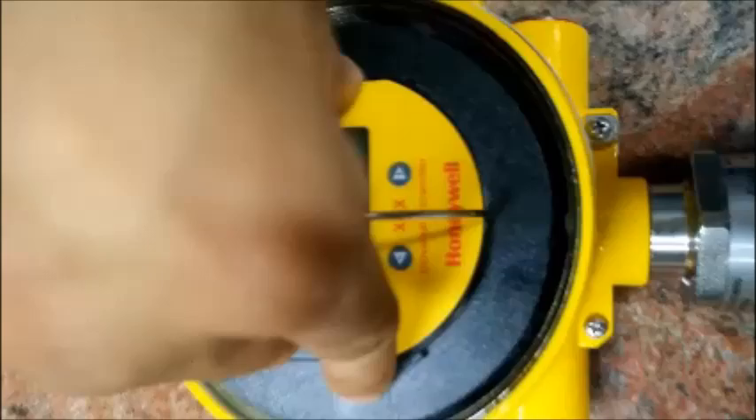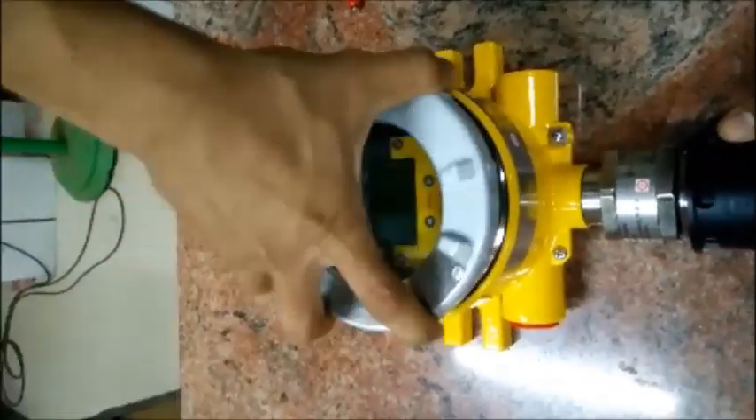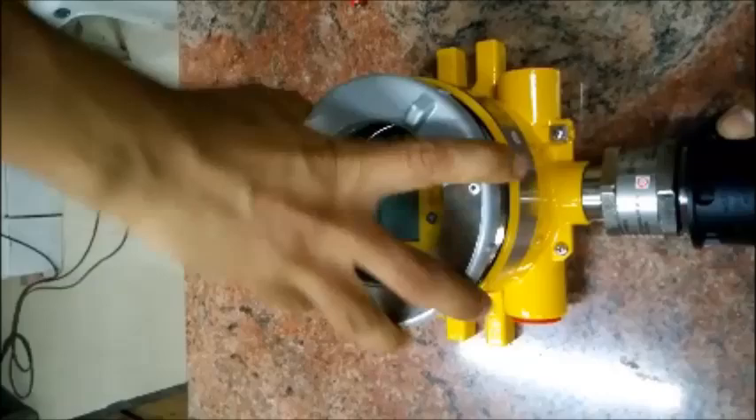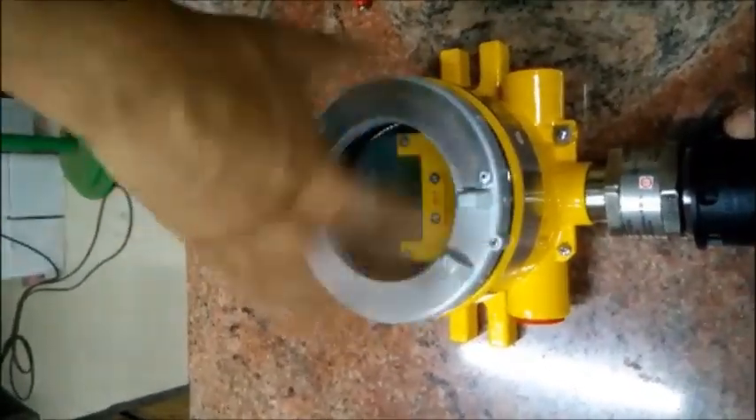The POD is placed inside the XNS transmitter as you see, and the lid — the protection cover — is again placed to the transmitter and fixed.